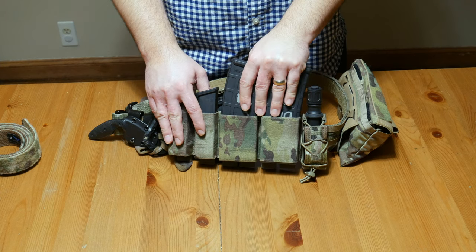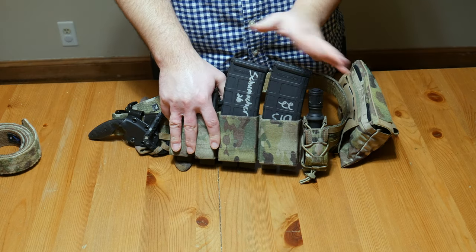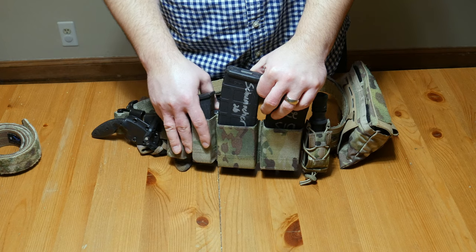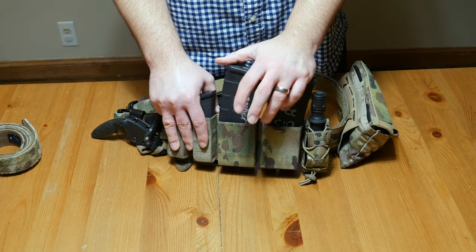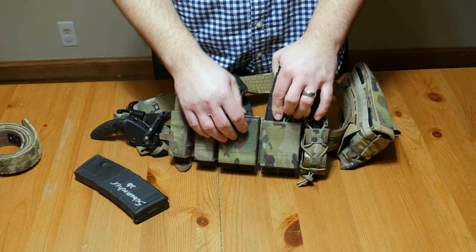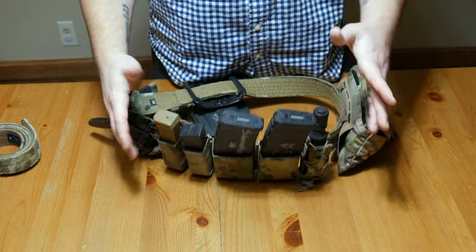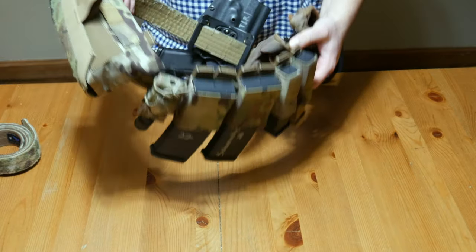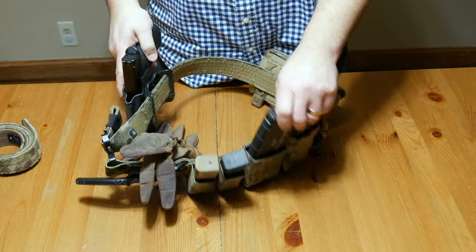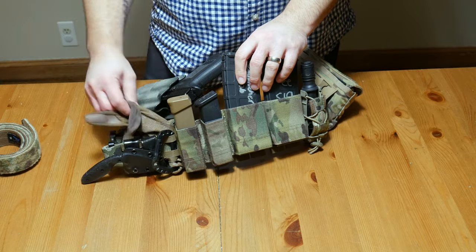For ammo, I've got two rifle mag pouches. When I teach or take classes, it's nice to have two mags on my person plus one in the gun — three mags will get you through most drills. These are Kiwi SSAK pouches, which have a plastic insert on the inside so they re-index easily and retain mags well. If I tilt them over and give them a shake, those mags aren't coming out. They stay open for easy re-indexing — in multicam to match, of course.